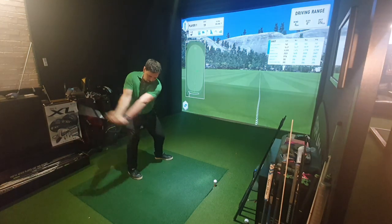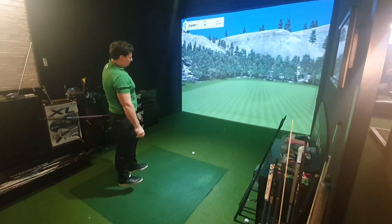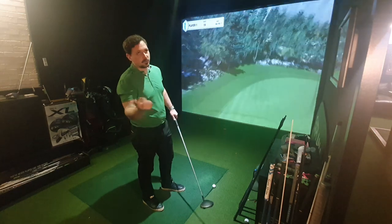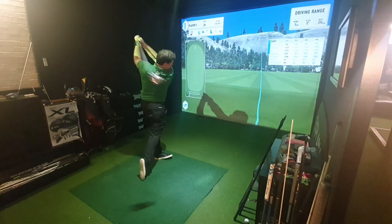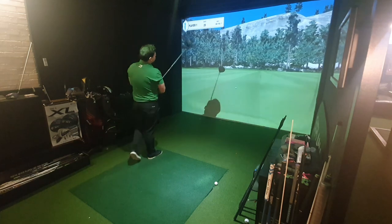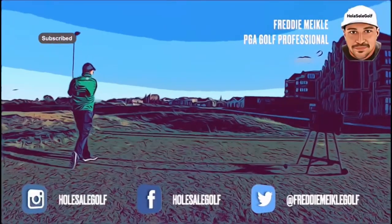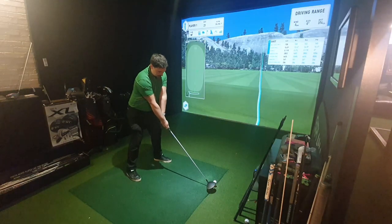Ladies shaft — how much can you slice? That is the opposite — it actually spins quite low, 2,000 spin, probably because it drew a lot. Same intention again. High launch, high draw — 2,800 spin, 158 ball speed, 284 yards. If you're slicing more with a softer shaft, you need to look at your technique.